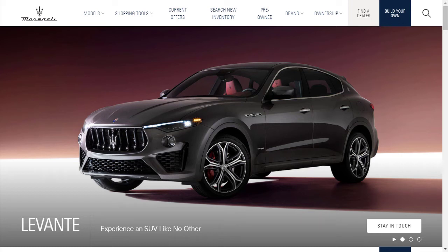Hi, welcome, thanks for joining me. On this episode of Build Your Own, we're going to build, price, and option a 2021 Maserati Levante Trofeo, as well as learn about the features and other configurations. Before we do, however, I just want to remind you that if you find this build and price review helpful, informative, or entertaining, please like, share, and subscribe to my channel.